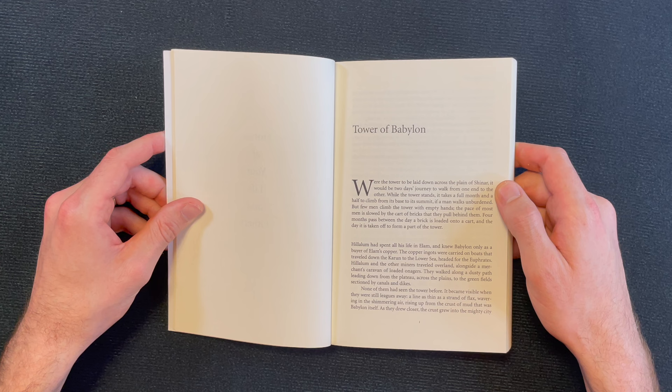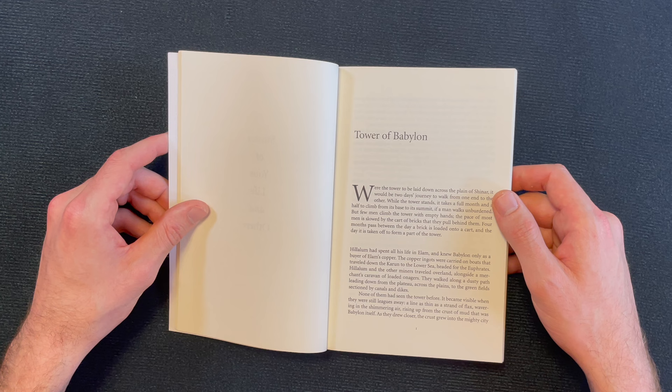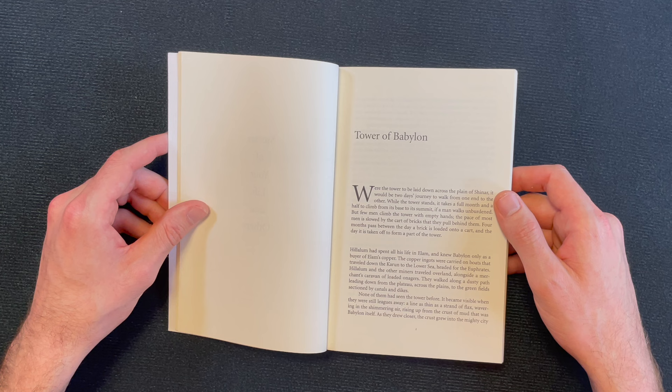Tower of Babylon: 'Were the tower to be laid down across the plain of Shinar, it would be two days' journey to walk from one end to the other. While the tower stands, it takes a full month and a half to climb from its base to its summit if a man walks unburdened. But few men climb the tower with empty hands. The pace of most men is slowed by the cart of bricks which they pull behind them. Four months pass between the day a brick is loaded onto a cart and the day it is taken off to form a part of the tower. Hilalum had spent all his life in Elam and knew Babylon only as a buyer of Elam's copper. The copper ingots were carried on boats that traveled down the Karun to the lower sea, headed for the Euphrates. Hilalum and the other miners traveled overland alongside a merchant's caravan of loaded onagers.'